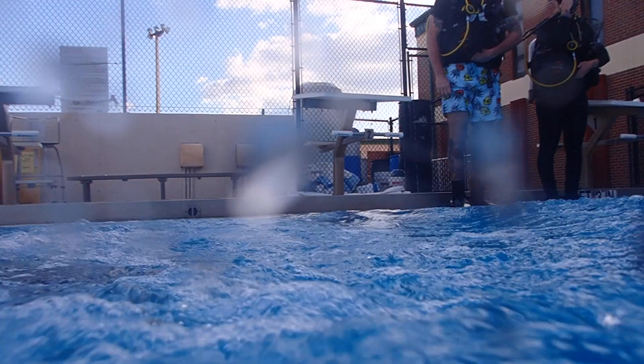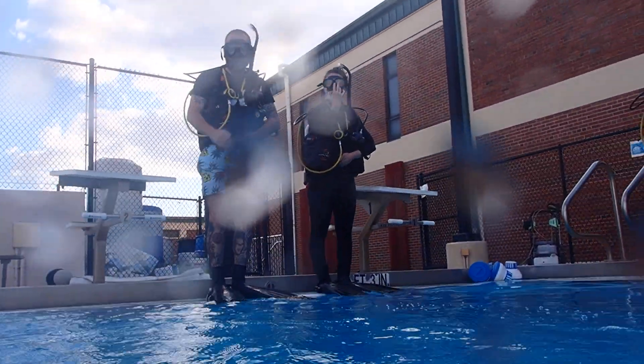His hand was not on his weight belt class. Your hand was not. Ronnie, correct him on that. Go ahead.